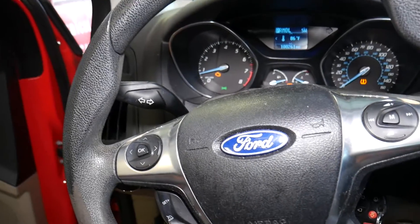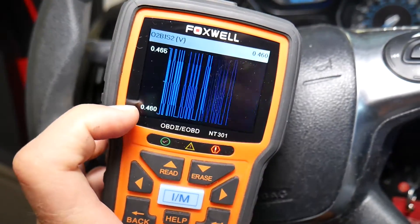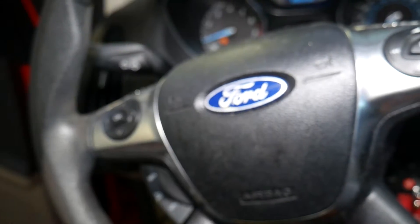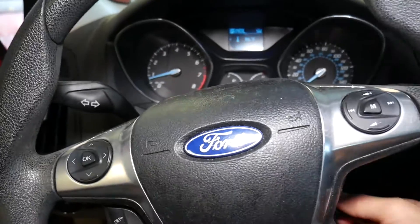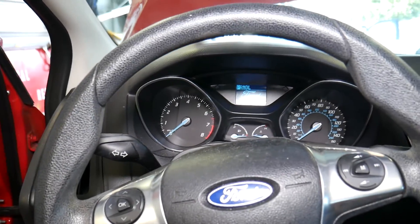Nothing changes, so that sensor is not working. It should be way more responsive than that — in our case it gives us almost no movement at all. We'll go ahead, turn the car off, and I'll explain what needs to be done to fix it.